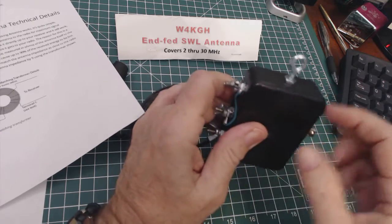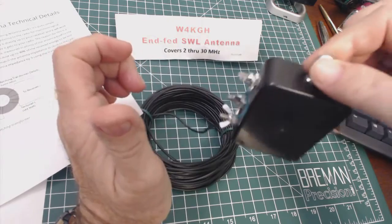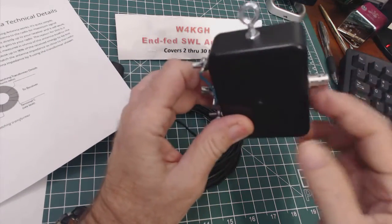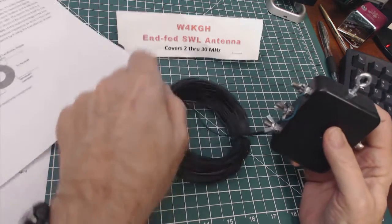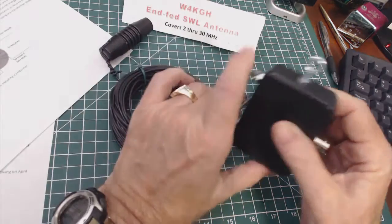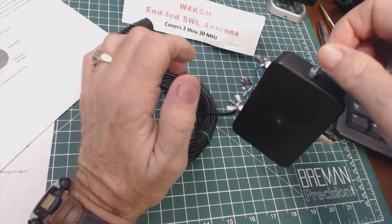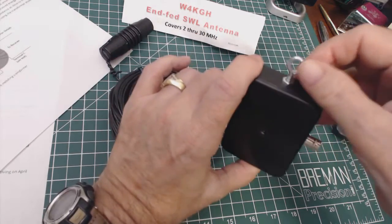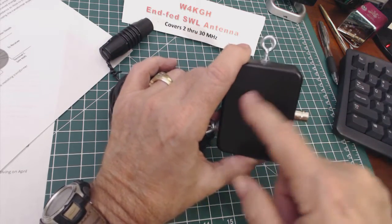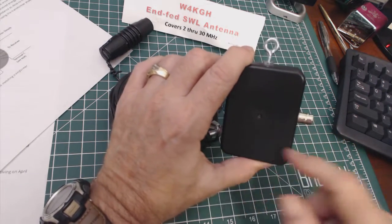This is a little loop you use for hanging the antenna, to take the stress off the antenna and off the coax. You'd string this up in a tree using this insulator and then hang this little box. It's fairly heavy — not real light — because it does have that toroid coil inside for making the transformer.